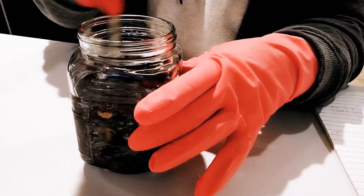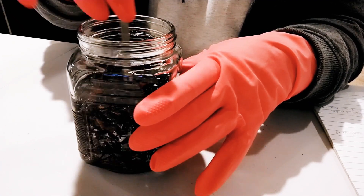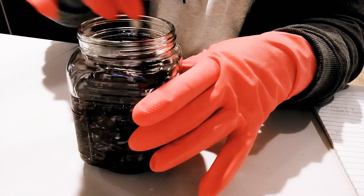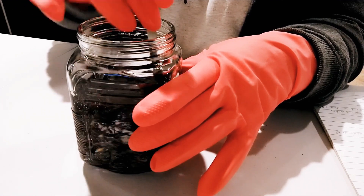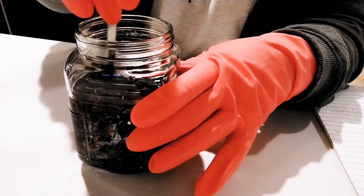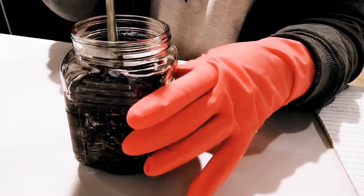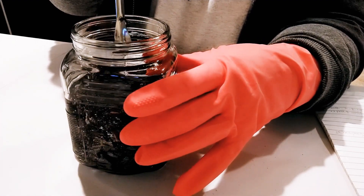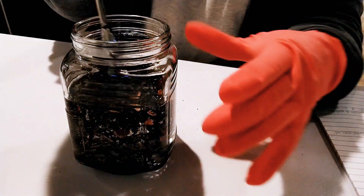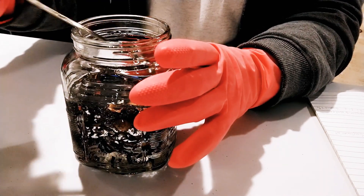I stir and top it up to reach 400 grams — I already know the amounts because I've been doing this. Stir it properly and make sure the dried flower is properly submerged or soaked in the glycerin.